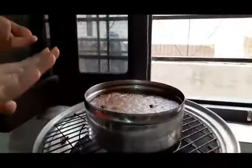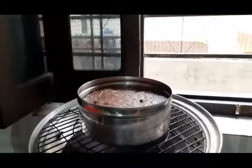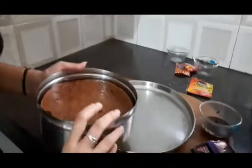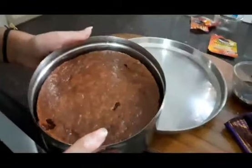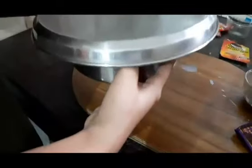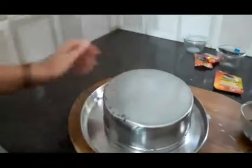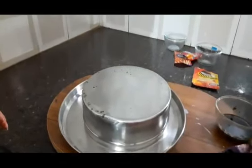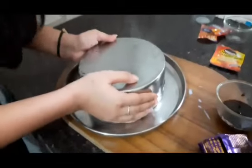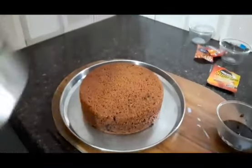Now we have seen that this cake is fully ready, so we will put it in our bowl. We will put the cake on top and it will look good. We have done the coating of ghee and butter, and now we will put the cake on top.